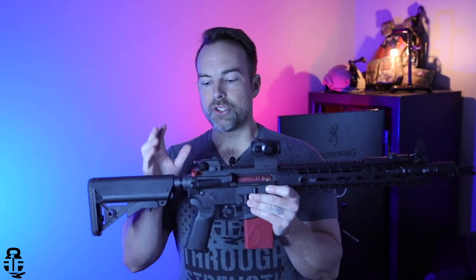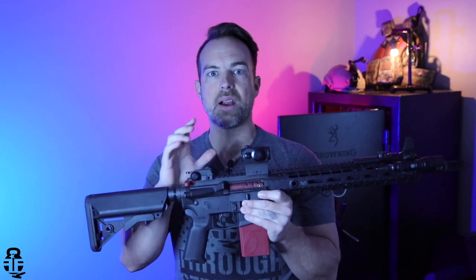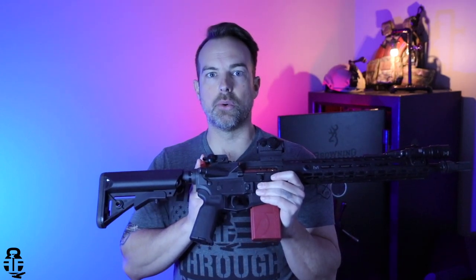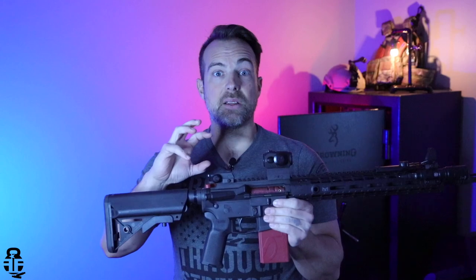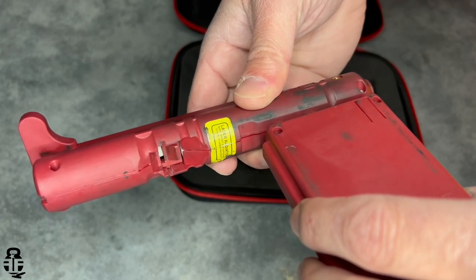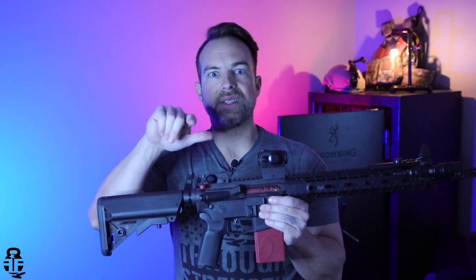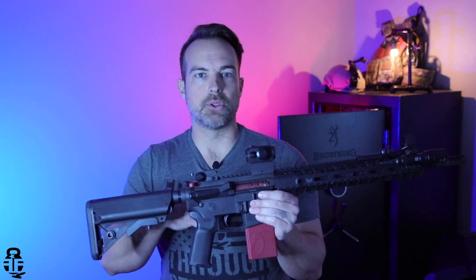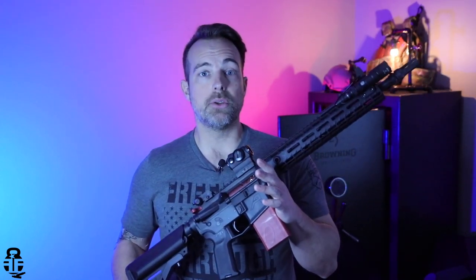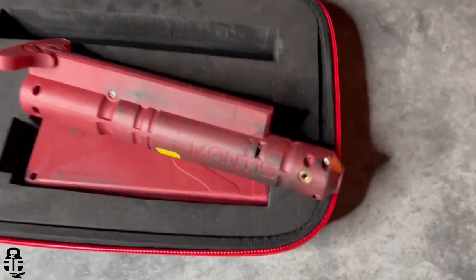Without thinking about it I just dropped the Blackbeard in and started running it. All that carbon, grime, grit, and dirt worked itself into the mechanism and kind of seized it up. I was able to take it apart, pull the Blackbeard, take a cloth and clean out the trigger reset area, which corrected the problem. My advice is: before you use the Blackbeard, make sure your rifle is completely and thoroughly cleaned.